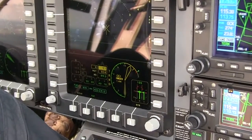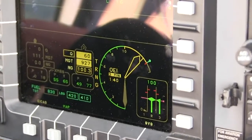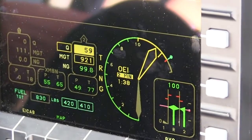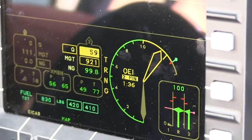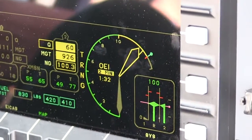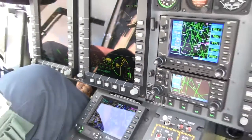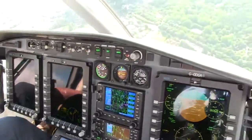Right now I know that if I had a guy on the hoist doing a hoist operation and this engine quit, I could sit here and hold this hover single-engine until I got him and the patient inside the aircraft. Then what I would do is lower the collective, push the nose over a little bit, and we would fly out — everybody goes home safe.